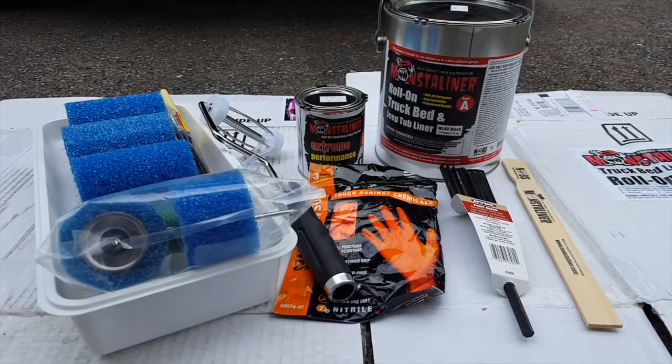I'm very excited and very happy with the results. I think the roll-on works very well for the inside of a Jeep. Check out the finished product.